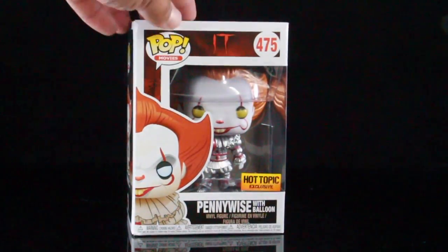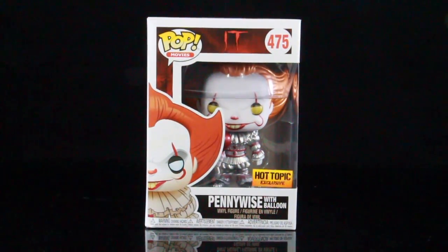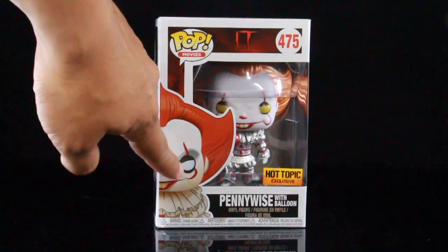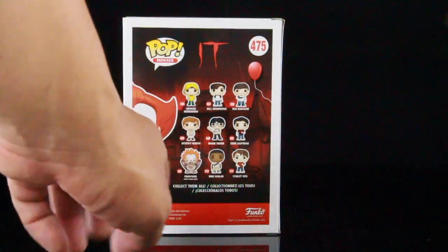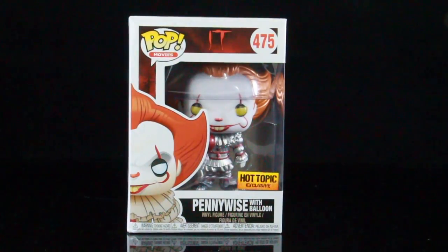Here is the pop box that comes inside. You can see it reads 'Hot Topic Exclusive.' I do have my regular non-metallic Hot Topic exclusive box in storage — you guys can let me know in the comments if the box is exactly the same. The picture has Pennywise with blue eyes. I love the artwork, and on the back you can see the Losers Club. I'm guessing this packaging is new because when the original came out I don't think any of these were available yet — the Losers Club art just came out this year.